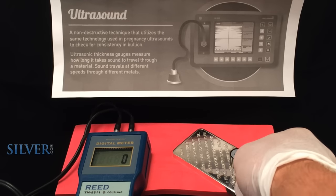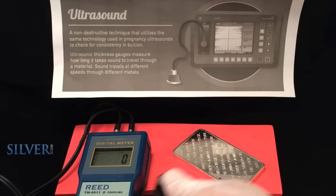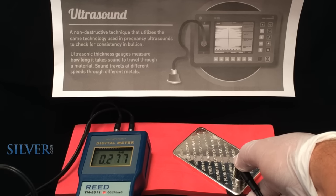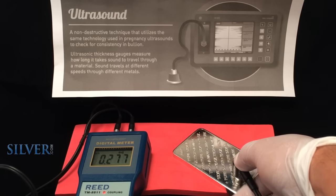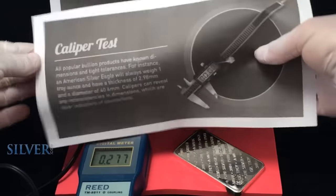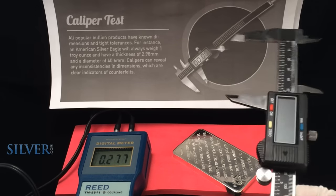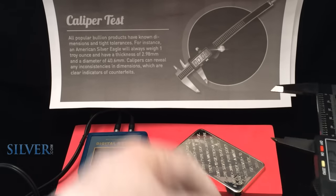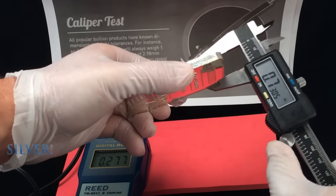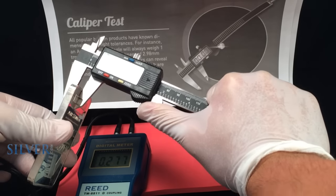The same technology used to map ocean floors and to help administer prenatal care can also help you determine if your bullion is indeed wholly made of precious metals. In this test, we used a $135 ultrasonic thickness gauge tester, which uses the speed of sound through silver to give us an approximate thickness of the silver bullion bar. We then used a $17 caliper to measure and cross-verify our bullion bar's thickness.